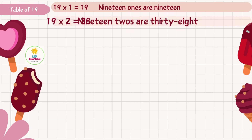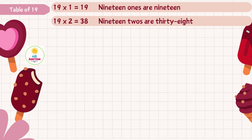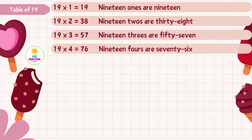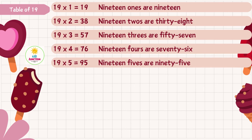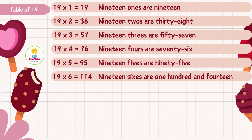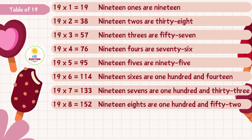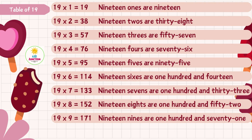Nineteen ones are nineteen, nineteen twos are thirty-eight, nineteen threes are fifty-seven, nineteen fours are seventy-six, nineteen fives are ninety-five, nineteen sixes are one hundred and fourteen, nineteen sevens are one hundred and thirty-three, nineteen eights are one hundred and fifty-two.